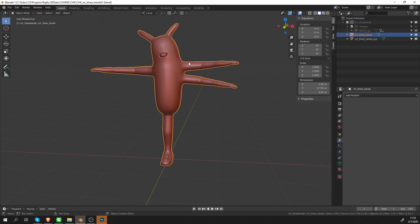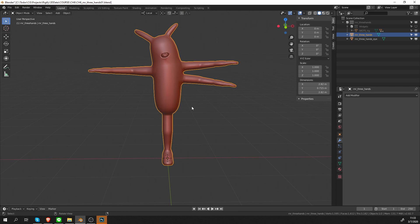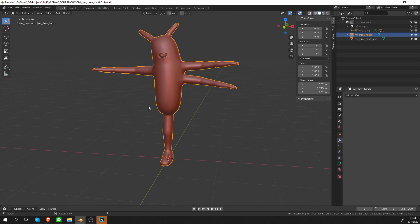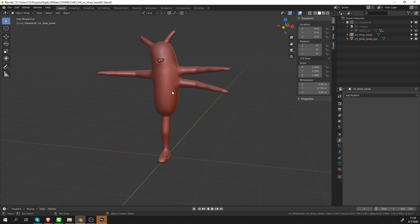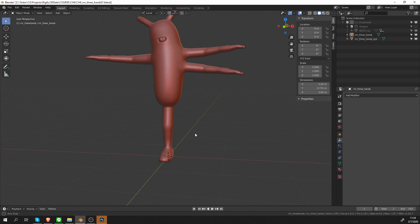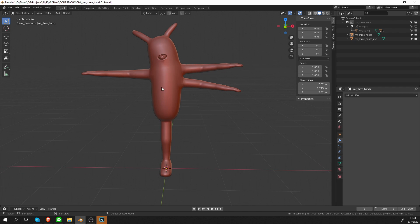I wanted to keep him fairly simple, but at the same time make him weird enough. So by rigging this character, hopefully you will start to change your mindset — you will start to believe and understand that you can rig anything using Rigify. So before we even start adding bones, let's look at the character and try to imagine what kind of building blocks would fit him. You can pause the video and maybe try to imagine for yourself what kind of building blocks you would use to rig all of his features.